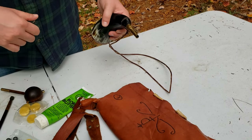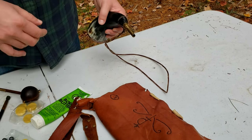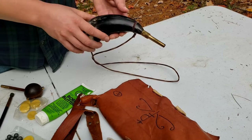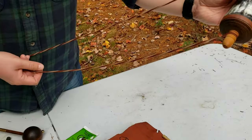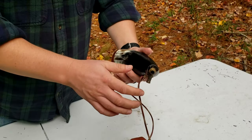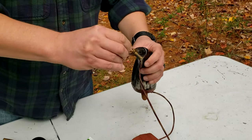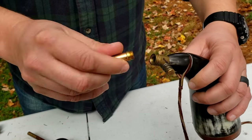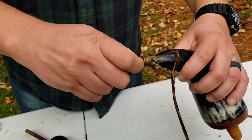Usually in that bag I've got a kit — I don't have it out today since I'm out behind the house — but you'll have things like a nipple pick in case you get an obstruction in the nipple of your firearm. For the powder horn, I've got my powder in this horn and she's pretty full right now. This tip unscrews — it just screws out and back in.